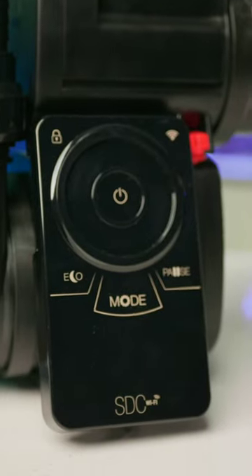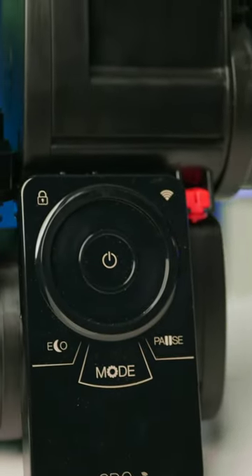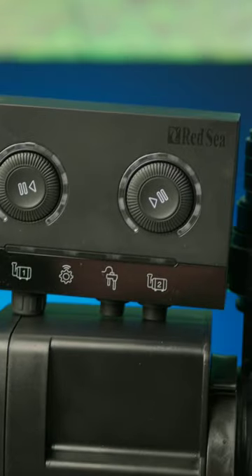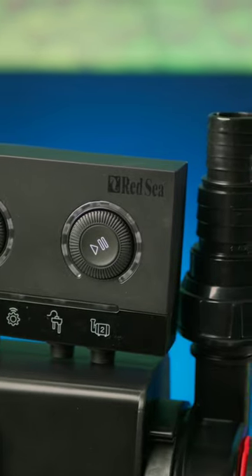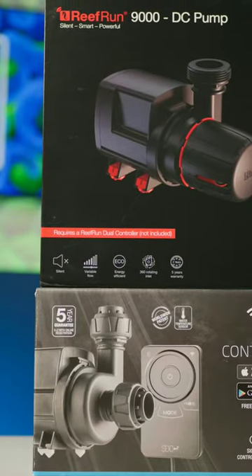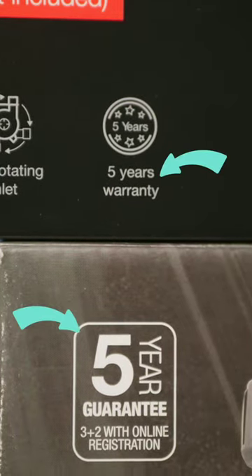And number four, rather than the standard CJ controller, Red Sea's come with the Reef Run controller that can run up to two pumps in tandem, which is perfect for dual returns. Beyond that, they are the same awesome and reliable feature-rich pumps with a fantastic five-year warranty.